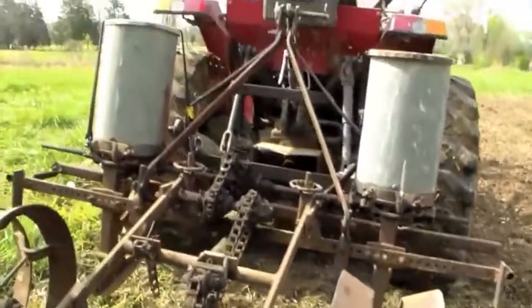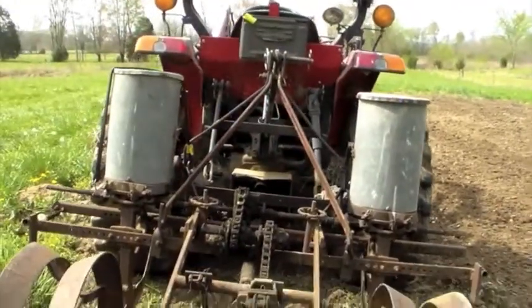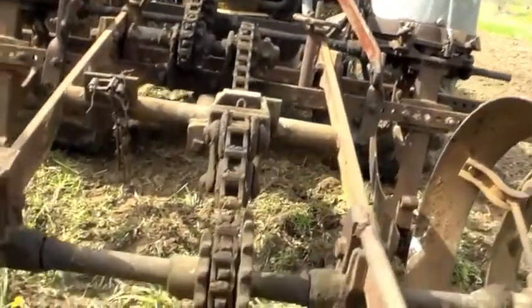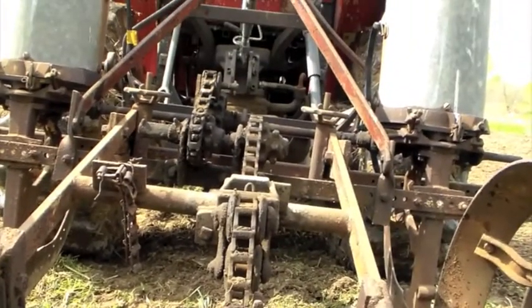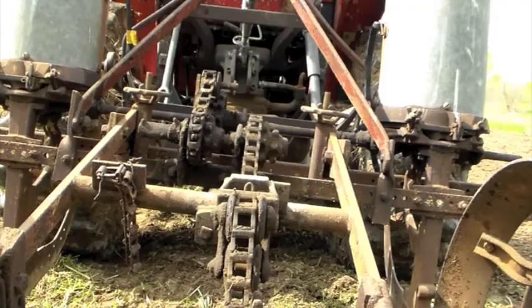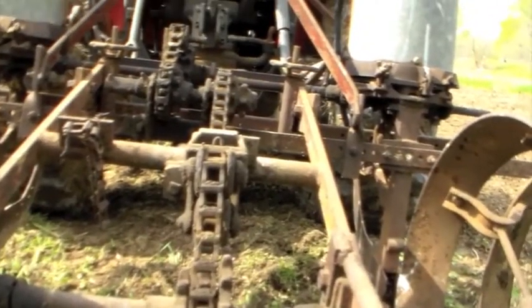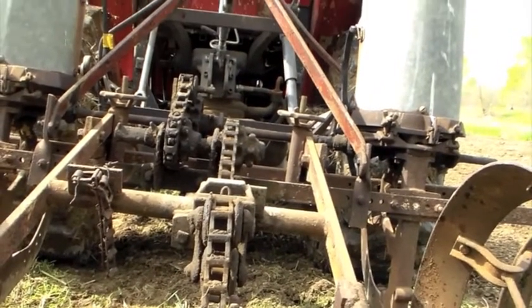This is a two-row planter — we've got two hoppers, so we'll plant two rows at a time. It's got a series of chains, and everything is ground driven, meaning when you drag these wheels through the ground, the chains spin and operate all the other working pieces.